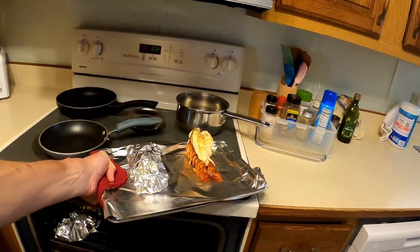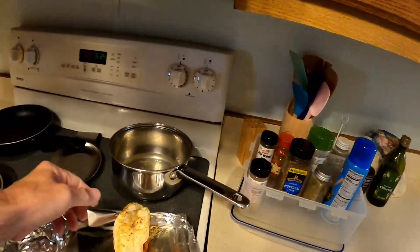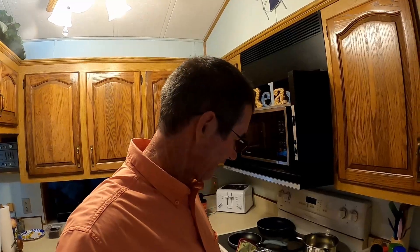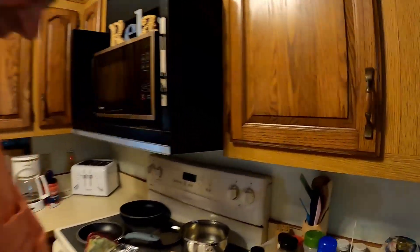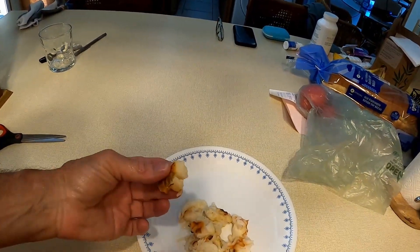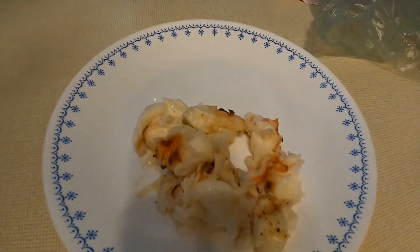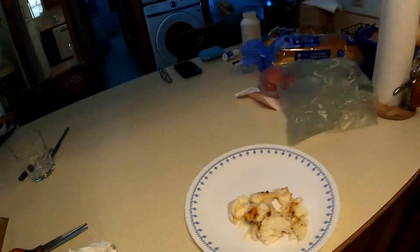I also got a mangrove snapper I'm cooking too — I caught him today as well. Hang on, we'll do a taste test. Alright guys, now for the taste test — this looks good! I cut it up. You can do it any way you want, any type of spice you want, but that's the way I do mine. Oh my goodness, that is delicious! Alright guys, thanks for watching, and until next time I hope to see you on the water.